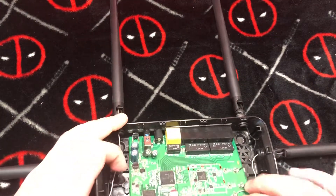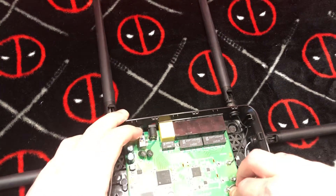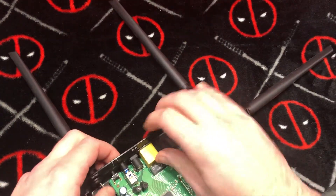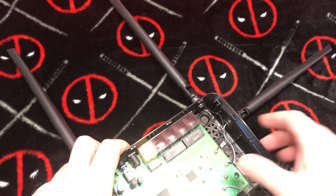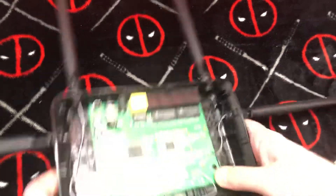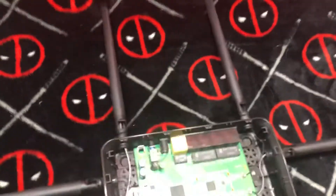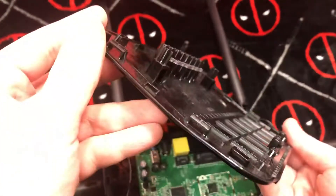Not as easy to get back in as I thought it would be. There we go — interestingly enough, everything just clicks back into place. Of course, the lid.